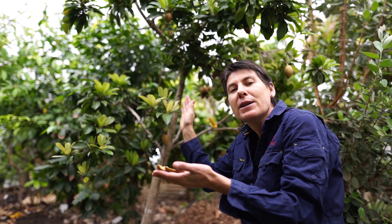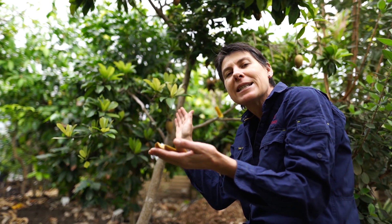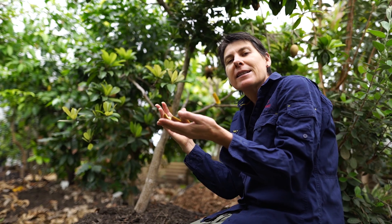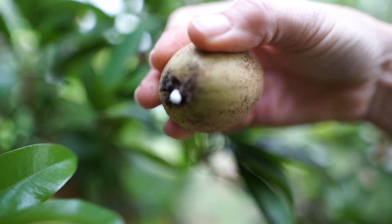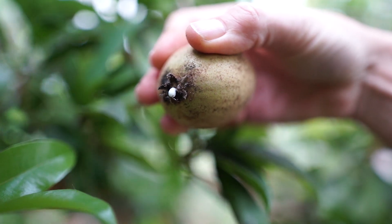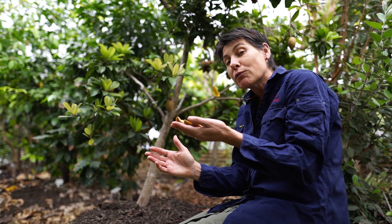Sapodillas are also grown in Mexico for natural chewing gum. Once upon a time, there were millions of sapodilla trees in Mexico that supplied the sap that made the latex that made natural chewing gum. This has all been replaced by synthetic products nowadays, but this is how it was originally made.